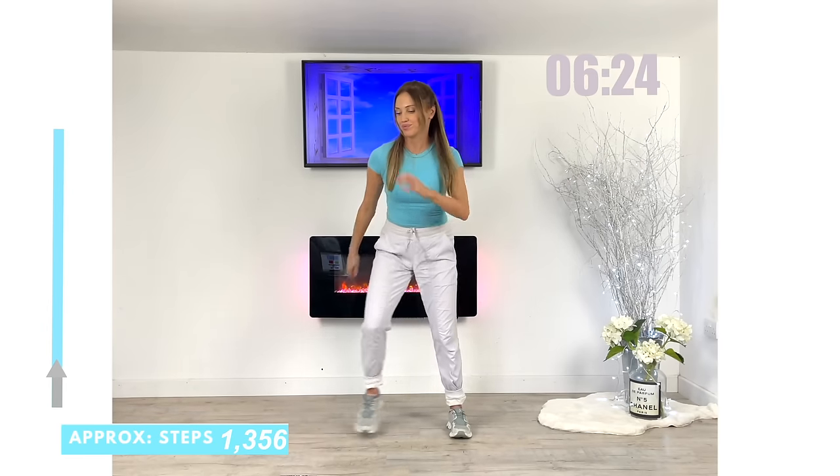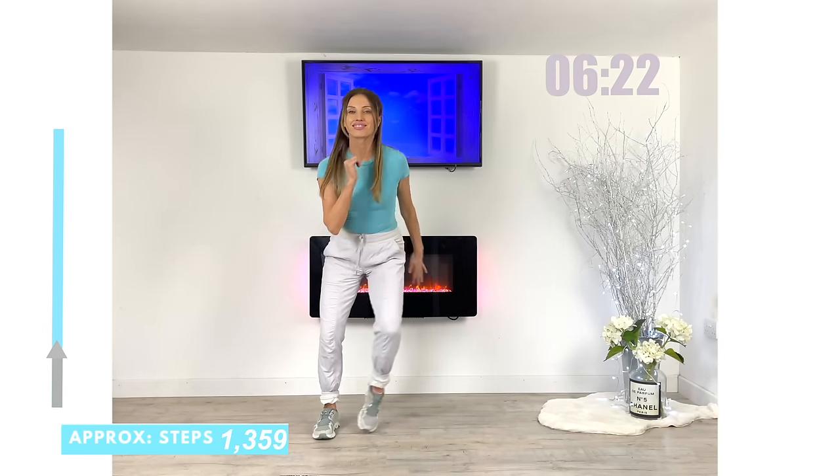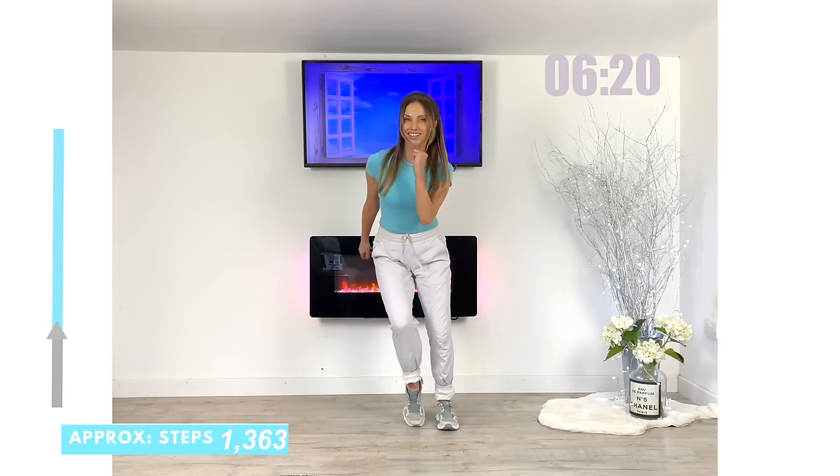The key thing is with this 20-minute workout today — you've done 20 minutes non-stop cardio walking at home.